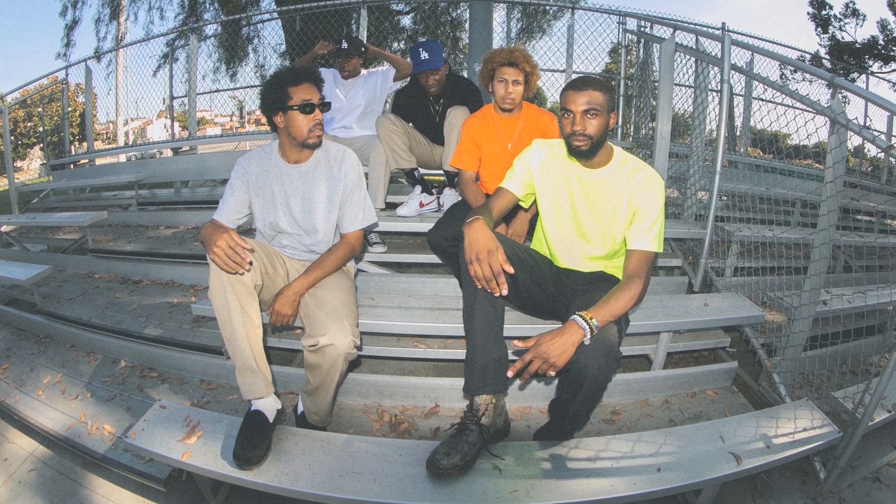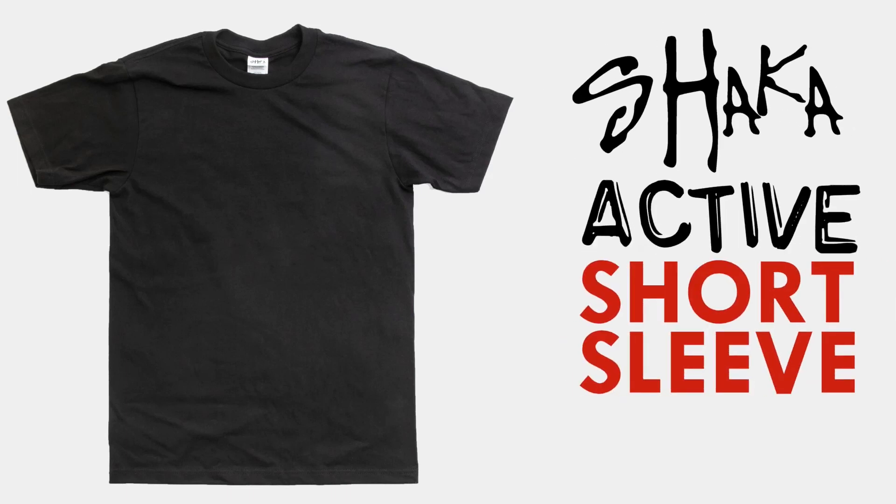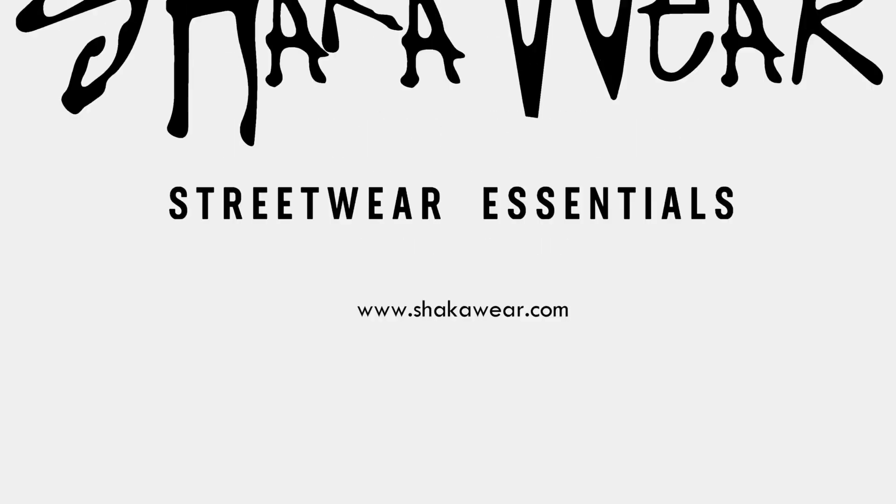It's the best shirt for anyone with a versatile and active lifestyle. The Shaka Active short sleeve t-shirt, aka the Light Heavyweight, from Shaka Wear.